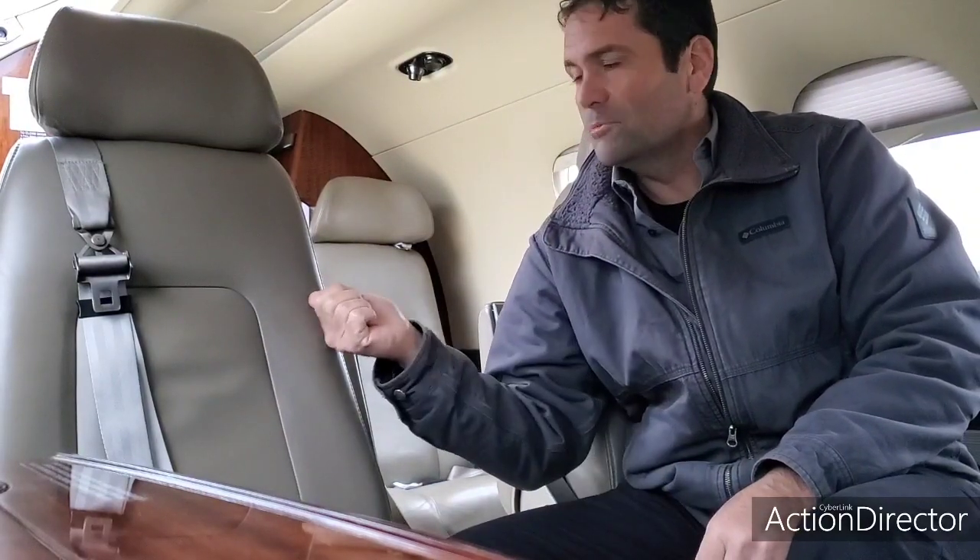Good morning, everybody. Here we've got a Phenom 300 we're going to be flying. As you can tell from the seats, it's not the one I'd normally fly. This is a G1000, but this company needs a little help flying. So I'm going to take some of their passengers down to Florida, drop them off, and come back to Iowa. Let's come along and we'll go for a flight.